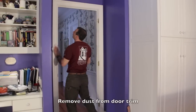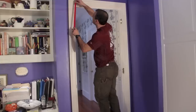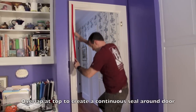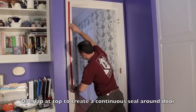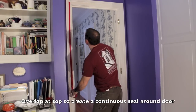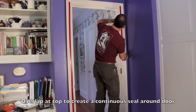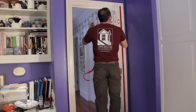Let's take a look at how I do it. Do you want it to follow all the way to the floor? Pretty much center on the doorway, yeah.